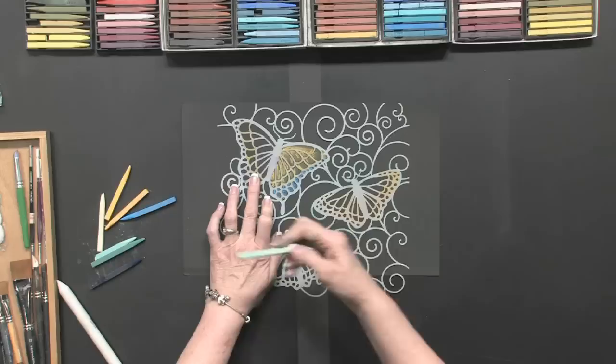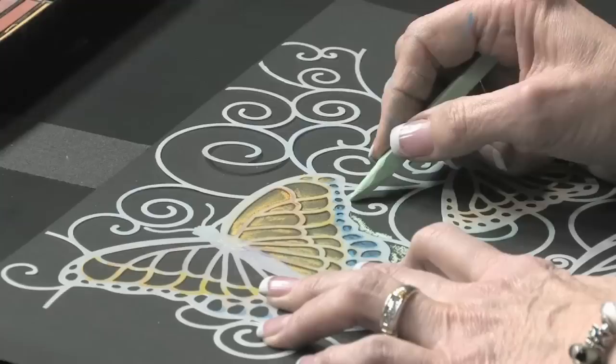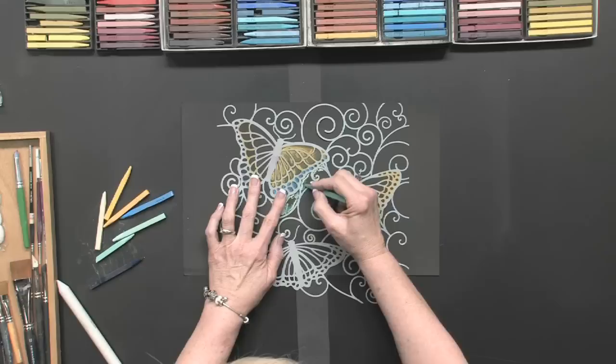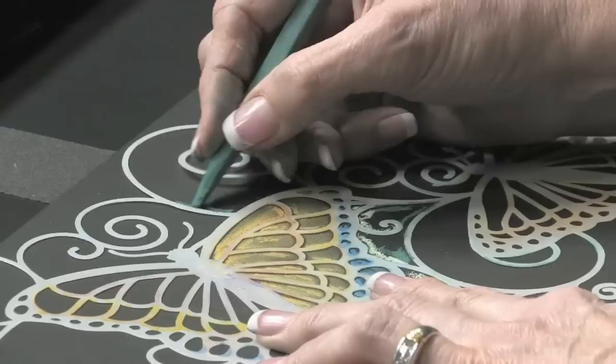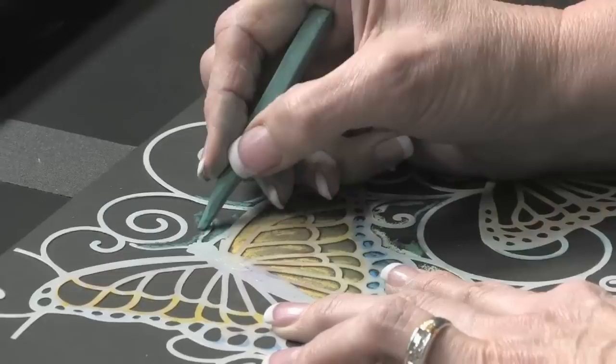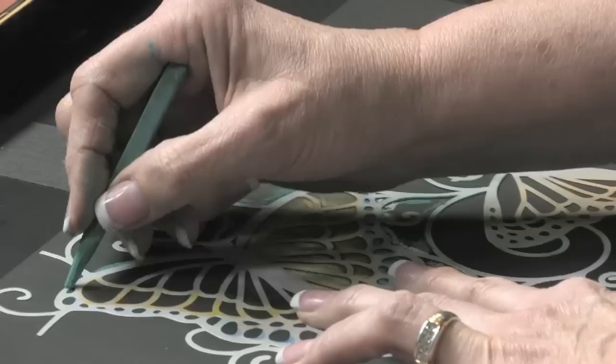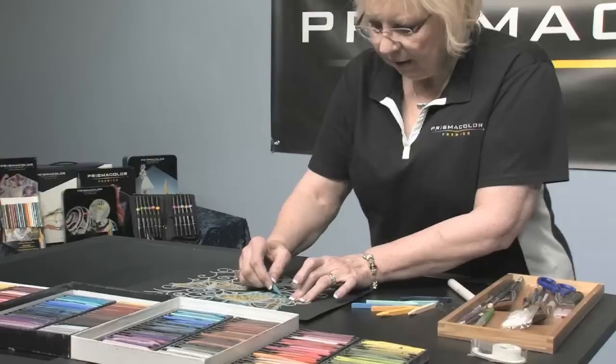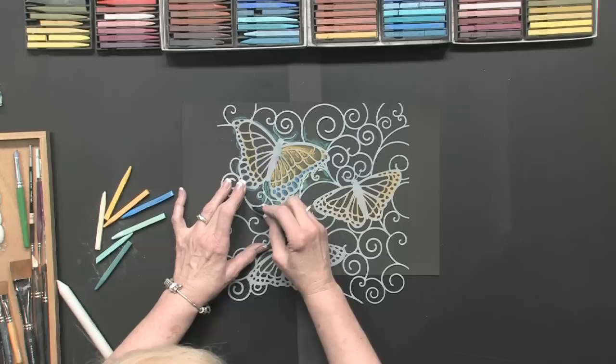Then I'm going to start in on my background, going around the butterfly. I'll put in some nice aqua. I want to delineate the butterfly, so I am going to go around every part of the butterfly stencil so that the markings on the butterfly will look black — like the black of the paper — but I don't have to color them in. The swirls in this make it a really nice design.